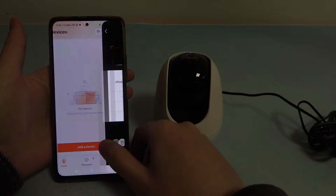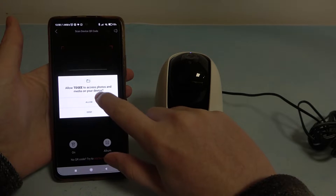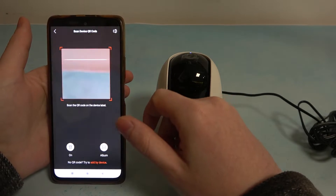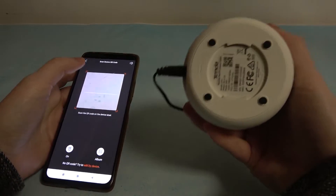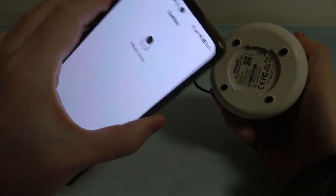Now we need to click on Add Device and we'll need to scan the QR code on our camera, which is located on the bottom side of it. And now let's just scan it.